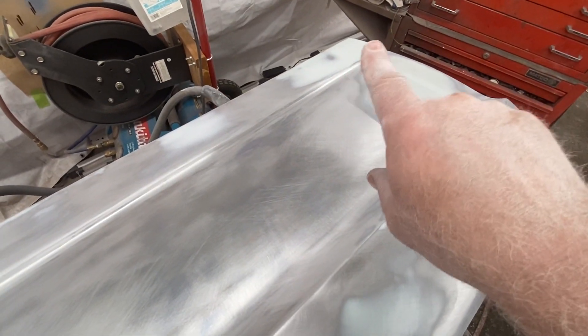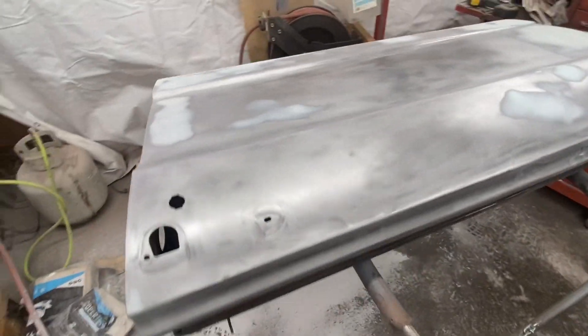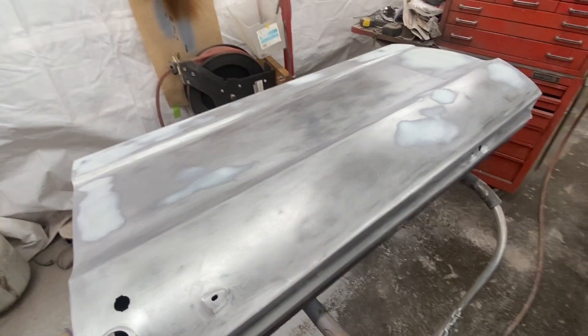More dings, just dents in the door all along this back edge and everything. Just so much stuff. And then of course my patch right there in the corner had to get smoothed out. So that's it for this door.